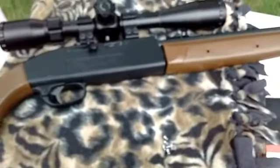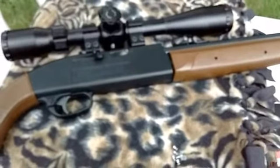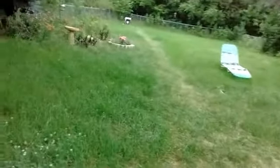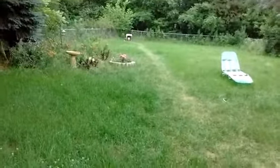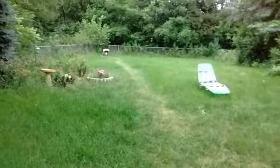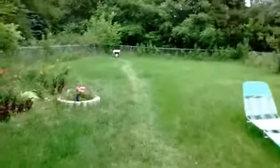Let's go down there and see at 25 yards what we got for a group. I took 10 shots. I took advantage of the calm weather here because when you're doing a 25-yard shot, you want no wind at all, so you can tell what the accuracy is from bench.